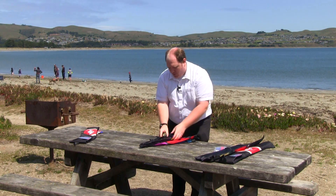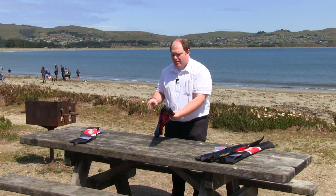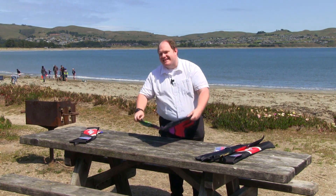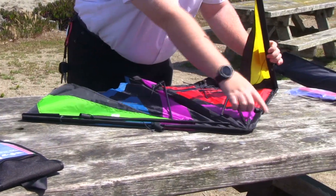Now we'll roll out the kite. It's always best if you can to have a flat surface to do this — it's a little tough out on the beach or out on grass. If you are in heavy wind, you always want to keep what we call the leading edge in the wind. That would be this edge right here, and it's the same on the other side as well.